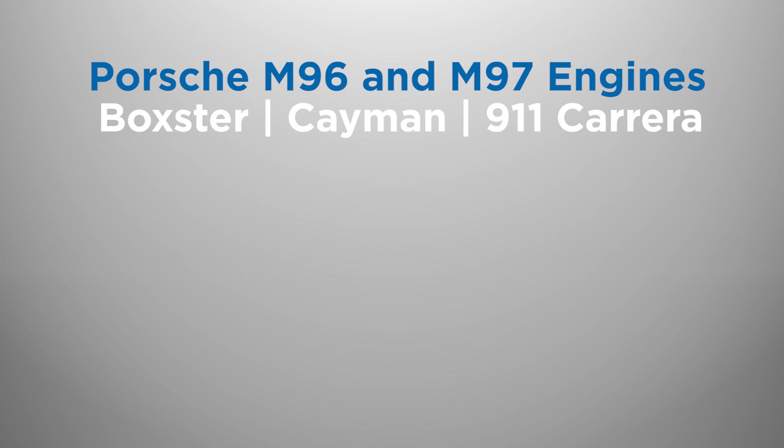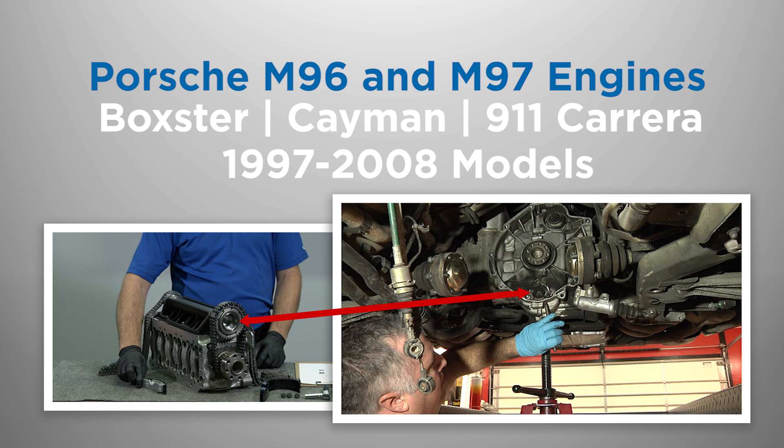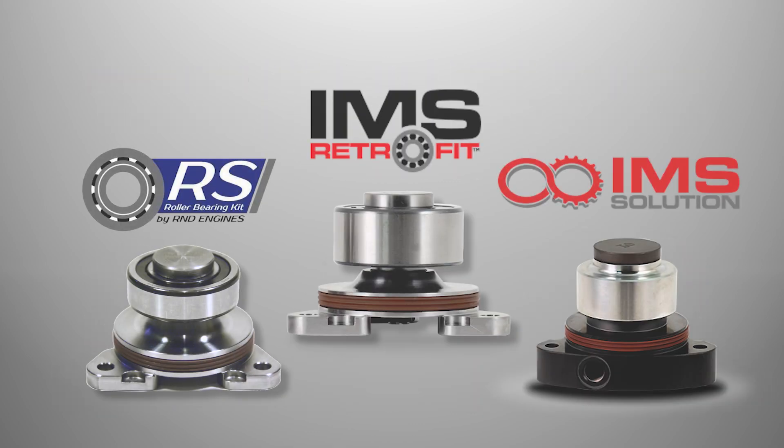Porsche Boxster, Cayman, and 911 models from 1997 through 2008 have an intermediate shaft supported by a sealed ball bearing on the flywheel end of the engine. Porsche used three different sizes of ball bearings, so identifying what type of IMS bearing your Porsche engine has is important to determine if the bearing can be replaced, and if so, what IMS replacement bearing is required.